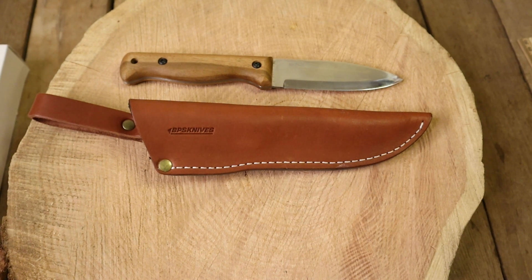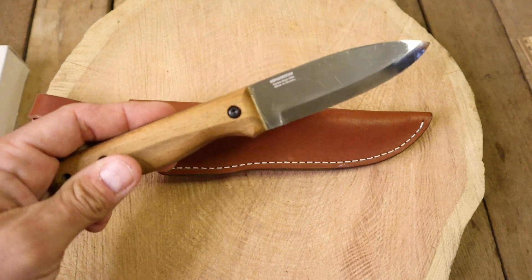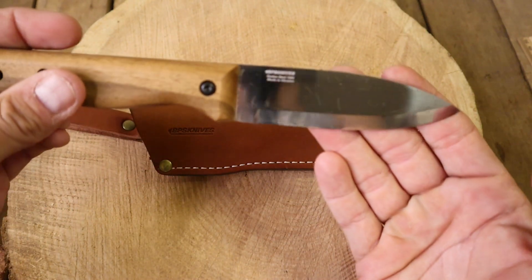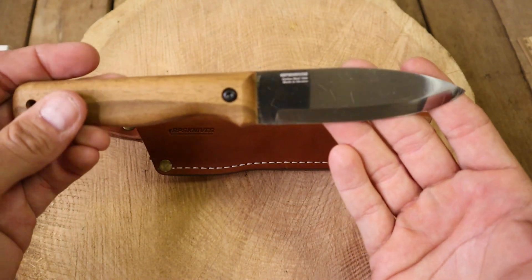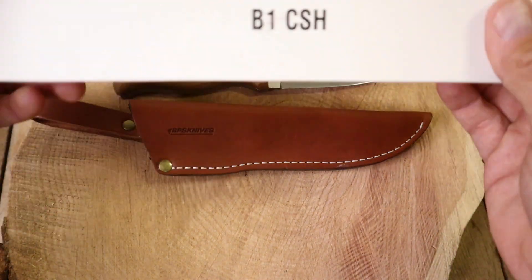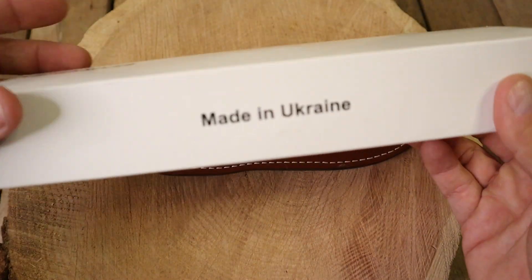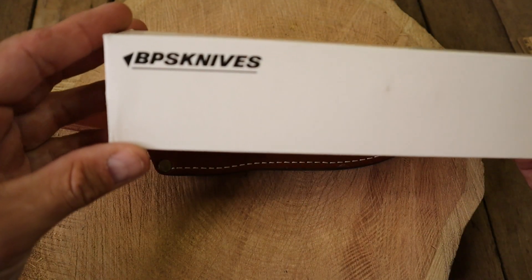All right, how's everybody doing? We're here on a fine Sunday. We got a new knife in. I did show this on our live last night, this BPS knife. This is their camping knife. It looks like it's the B1 CSH. Made in Ukraine, of course. BPS knives.